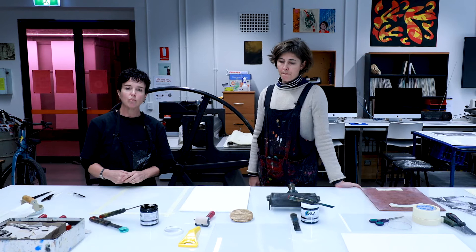Hi, my name is Janet and I'm the technical officer in print media at Sydney College of the Arts. And I'm Bec, I'm one of the academics and I also teach in the print media area at Sydney College of the Arts. And today we're going to be showing you how to do some monoprinting.